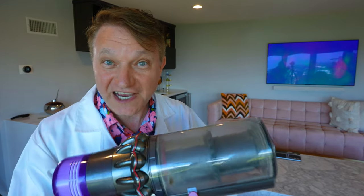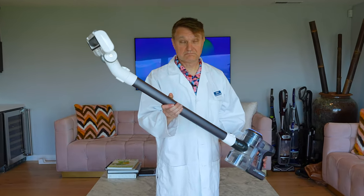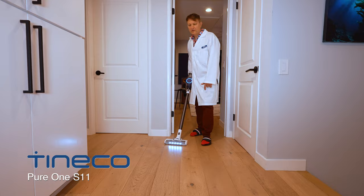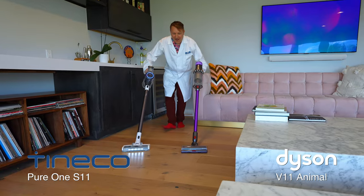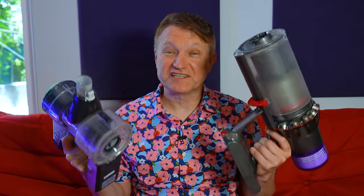Imagine if you could get a vacuum as good as a Dyson but for less money. A lot of people are saying that the Tineco is essentially a budget Dyson. Now, generally you get what you pay for. So we're pitting the Tineco Pure One S11 against the Dyson V11 Animal, and spoiler alert, we were very surprised at the results. On average, the Tineco is about 40% cheaper than the Dyson.